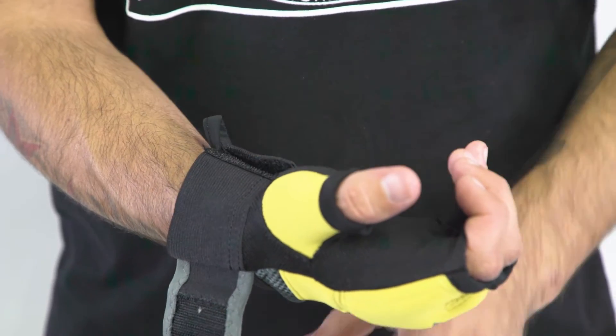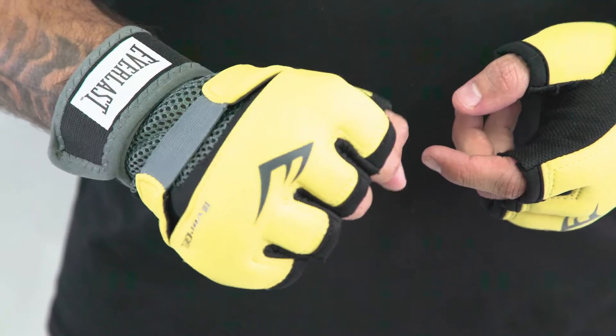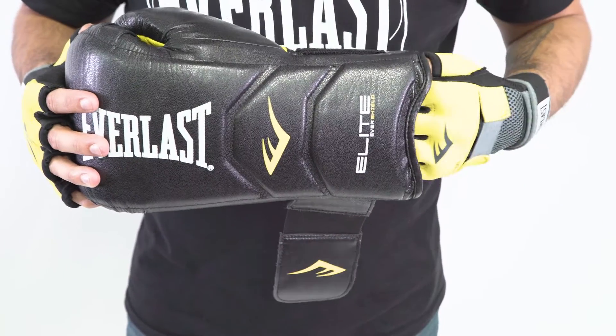They come with a full wrist wrap for extra stability and EverGel technology on the knuckles for extra protection when you're punching, and CompressX which helps keep your hand in the right position underneath the glove.